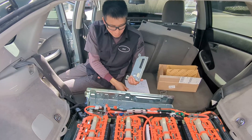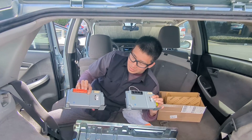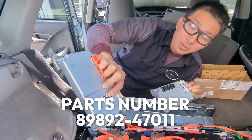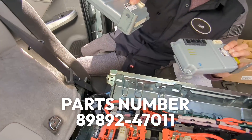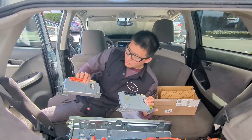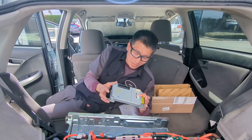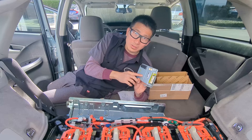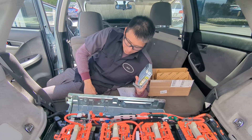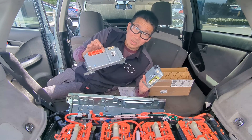We think what happened is Toyota fixed it or made it more robust in the newer generation. This unit is from 2015 and this one is from 2014. The serial numbers differ by only two digits — this one is 7243 and this one is 7245. Since this unit breaks so easily, it's all sold out on the internet. Currently in 2024, the only place you can find the smart unit or glass unit is from a Toyota dealership.